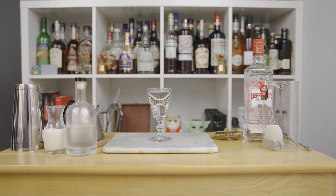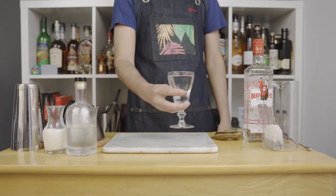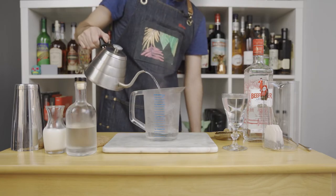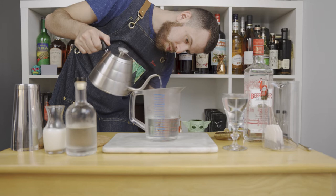Before we make the drink, let's make the sweet tea. We need equal parts of English Breakfast and Earl Grey. While making the tea, make sure you have a glass that's preheating with hot water. Set the glass aside and pour 15 ounces or 444 mils of hot water. Water should not be above boiling point, so keep it under 212 Fahrenheit or 100 degrees Celsius.